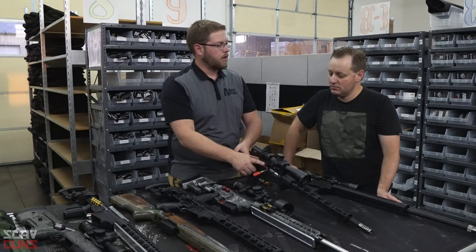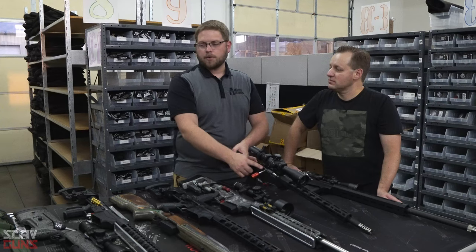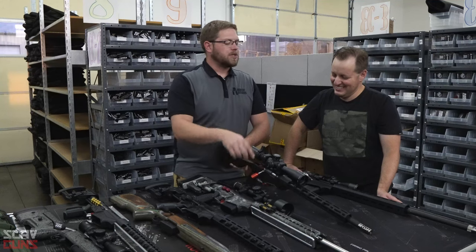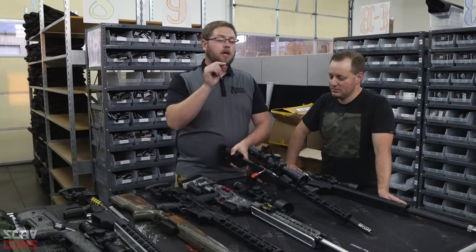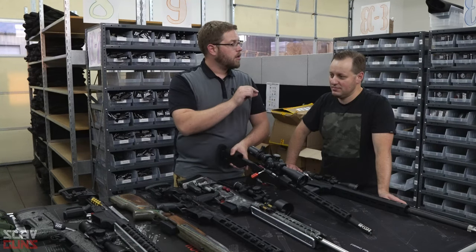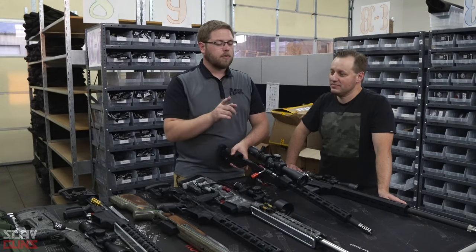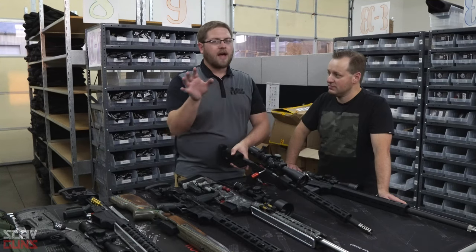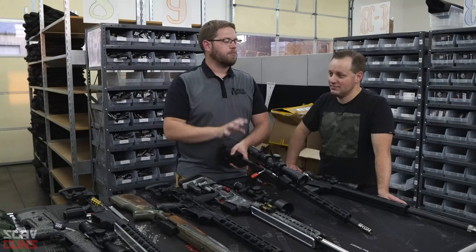We also have a new firing pin in the pipeline. I chipped my CZ firing pin probably from dry firing when I shouldn't have — same thing can happen on the Ruger Precision. We're going to make one out of heat-treated 17-4 stainless. Caveat: buy a drywall plug and put it in your chamber before you dry fire so you don't chip your firing pin.